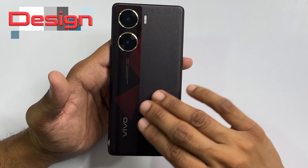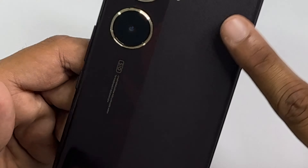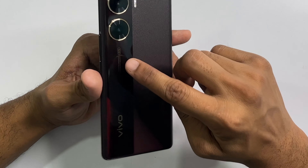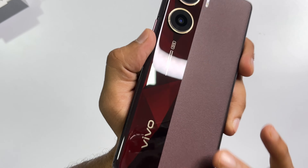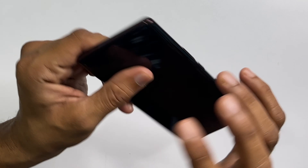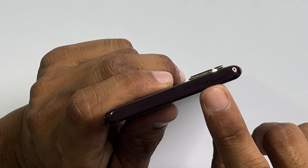It feels like a flagship. The back panel is dual-type — one side is glossy and the other side is rough. With a finished design, with the hand it looks smooth. The back is glass but doesn't feel like it. The side is plastic, and this has color-changing technology which works in different lighting conditions. There are two big cameras with golden color trim, and dual LED flash.